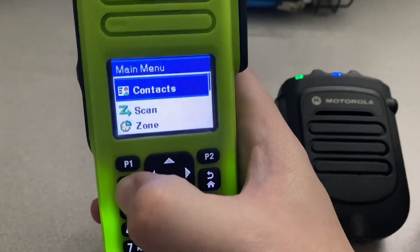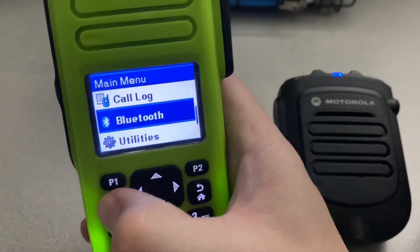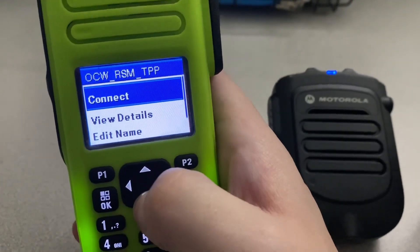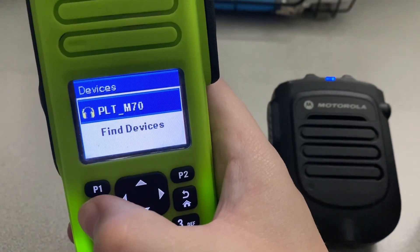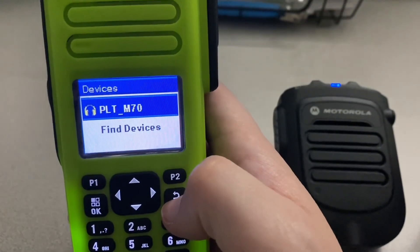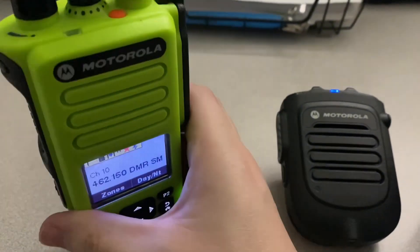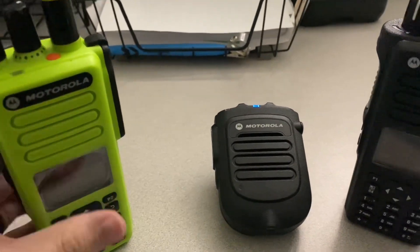Let's go back into the menu, back to Bluetooth, back to Devices. We're going to go back to that device and delete it. Yes, I'm sure I want to delete that. So that's it for this green radio for now — I'm going to set it off to the side because we don't need it right now.